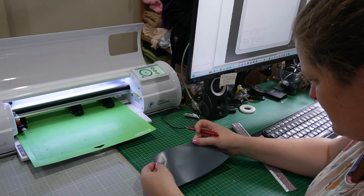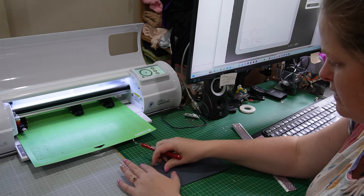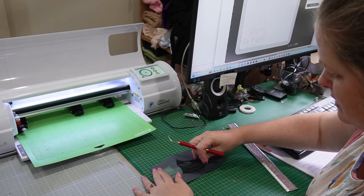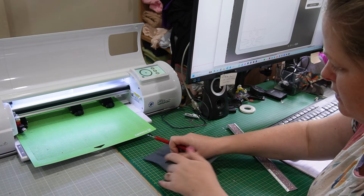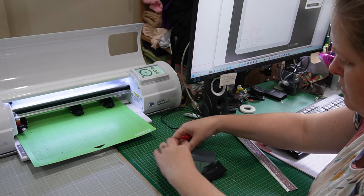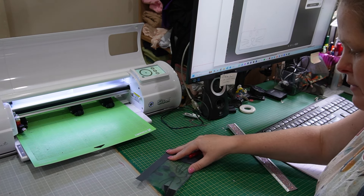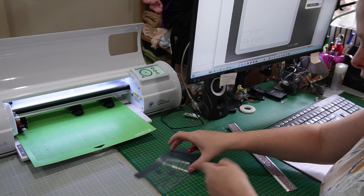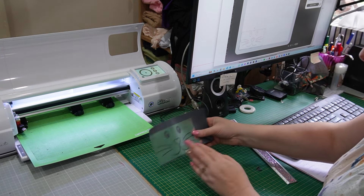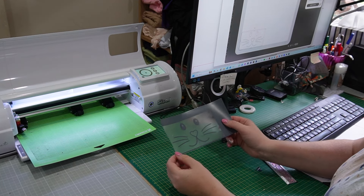That's all done, so I can unload it and now I'm just going to weed it. I like to put an auto-weed box around it, which cuts a rectangle around the design so that if you have a bigger piece of vinyl you're not wasting it — it cuts right around the design so you know exactly where it's going to be. I'll cut around that and take it back to our front piece to check placement.